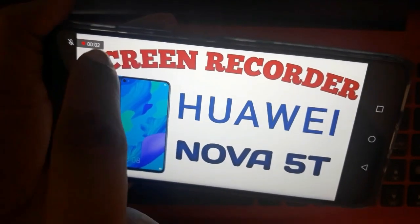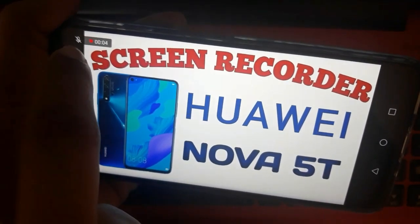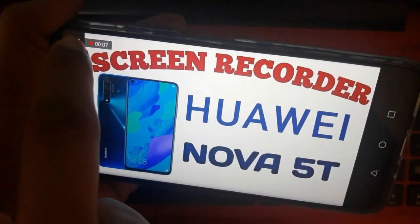So you will notice the icon for video and the microphone. We can also use this microphone.